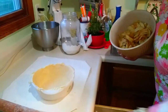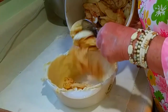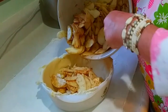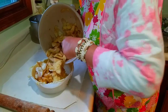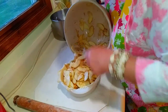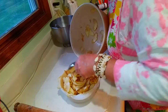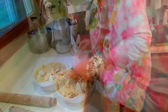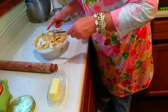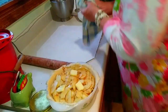We're going to try to cram all this filling in here. You've got this beautiful juice coming out of the apples. I'm just going to dot a little bit of butter on it, because you can never go wrong with a little bit of butter on anything. So now we're going to make the top crust and I'm not going to be so stingy.